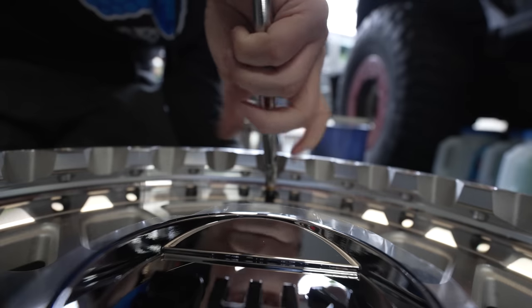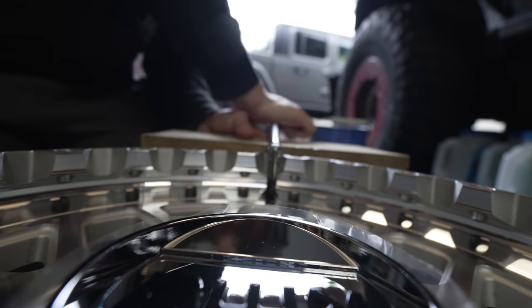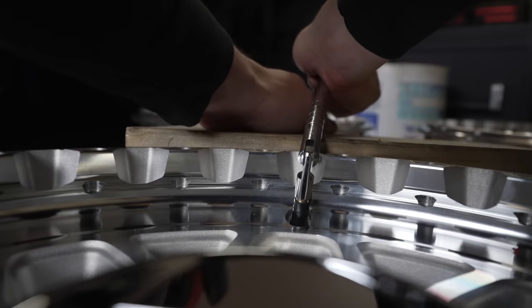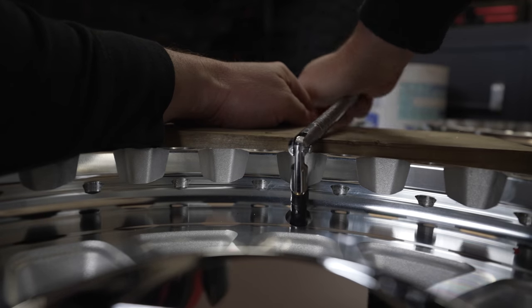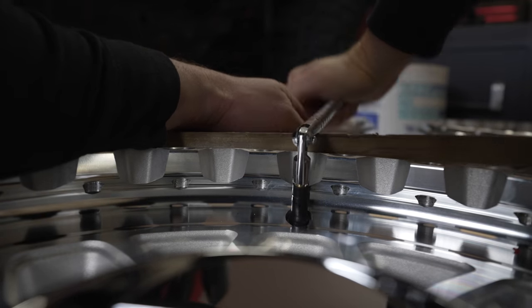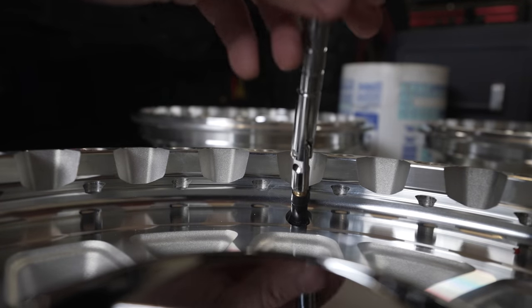Back to tire installation. The one special tool you need — other than lots of coffee and patience, because this is going to take all day — is a valve stem puller tool. Thread it on so you can pull the valve stem through. We have aluminum wheels, so maybe put something under it to protect the finish, along with our TPMS sensor.